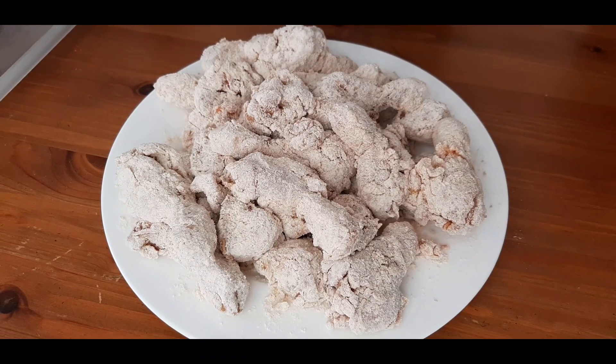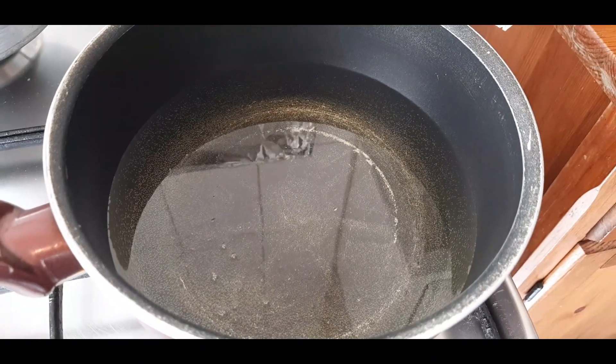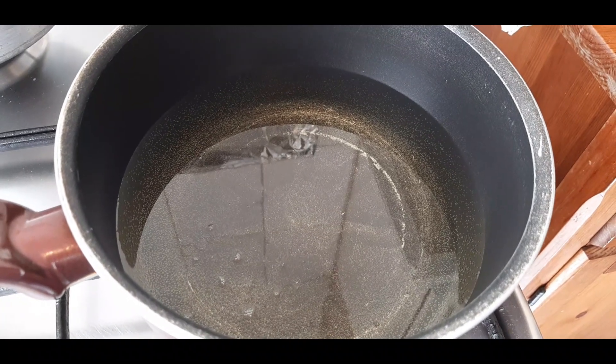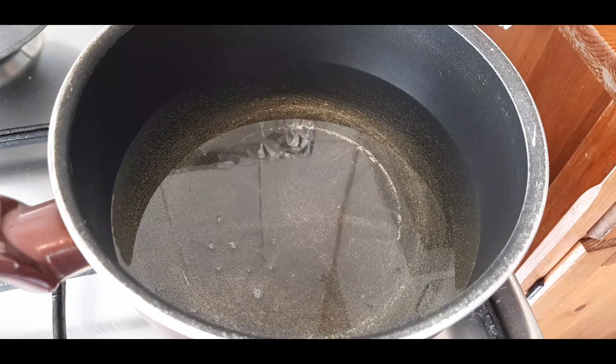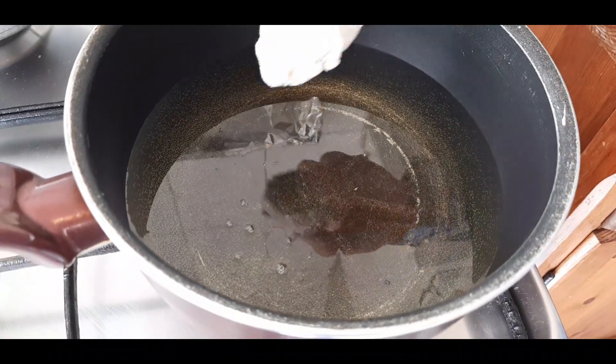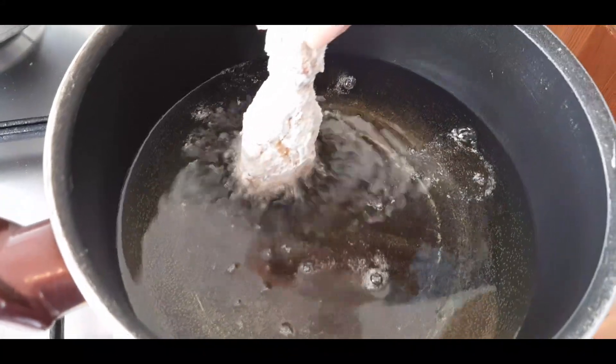Now that the chicken is well coated, let's heat up the oil. If you have a cooking thermometer at home, the oil temperature should reach around 350 degrees Fahrenheit. If not, you can dip in the chicken and your oil should bubble. Now that you see the oil bubbling, you can drop in the chicken.